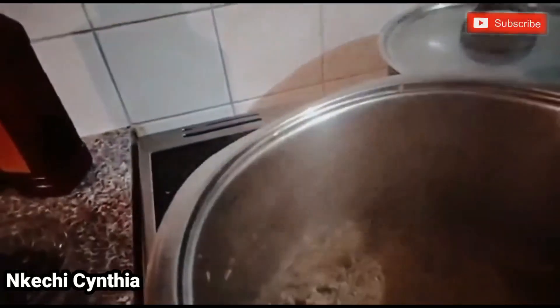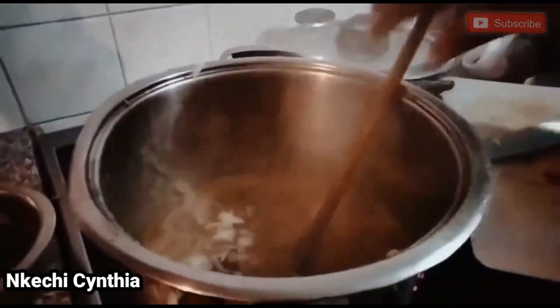This is crayfish. This is ogribo, and I will stir it together. I will go ahead and add my onion and pepper, and stir it together.